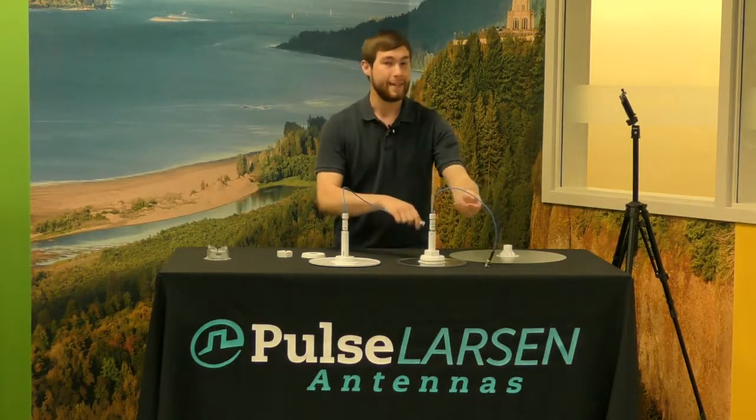We offer the Clarity antenna in two colors: white and a clear transparent form. It comes with three connectors as well — an N connector, a DIN connector, or a mini DIN connector.